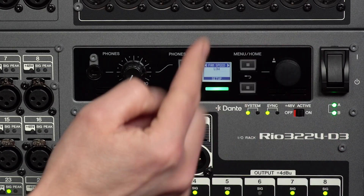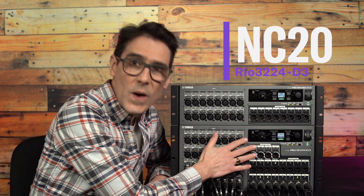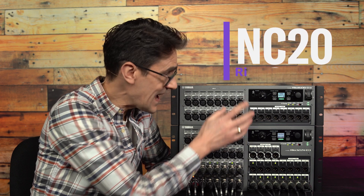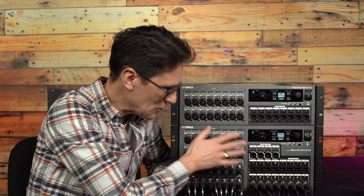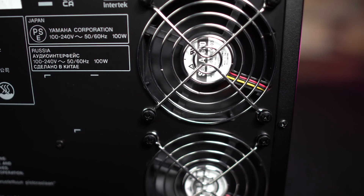The fan speed can be either low or high. When set low, a noise criteria of NC20 is met for RIO3224D3 and NC15 for RIO1608D3, so they can be used in quiet theatres and broadcast studios. Use high speed in hotter climates like at outdoor summer festivals.